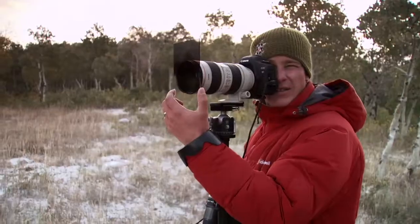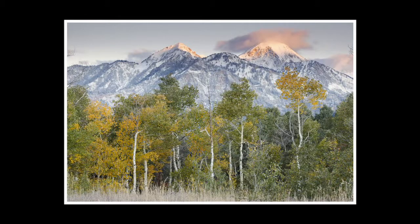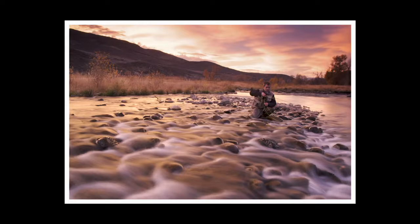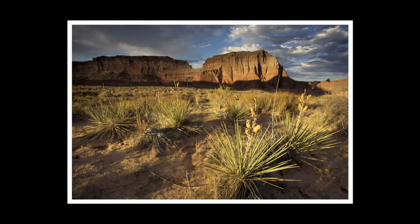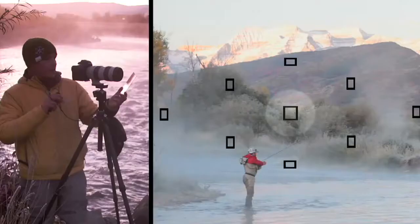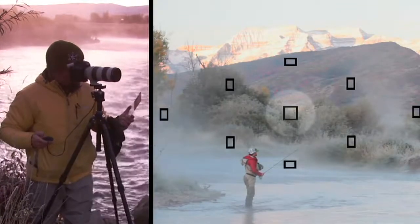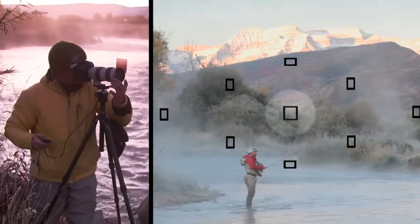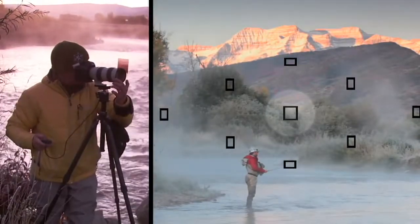I've been shooting scenic photography for some time, and I can recall the very first time I started using these filters — it appeared as though I was finally able to capture a scene as my eyes saw it. Right here we've got a graduated neutral density filter, or Grad ND filter. This one's made by Singh-Ray. Many scenes in landscape photography have varying light from shadow to highlight, and the challenge we face is balancing those highlights with the shadows. This filter really helps us bring the dynamic range into an area where the camera can capture it as our eyes see it.